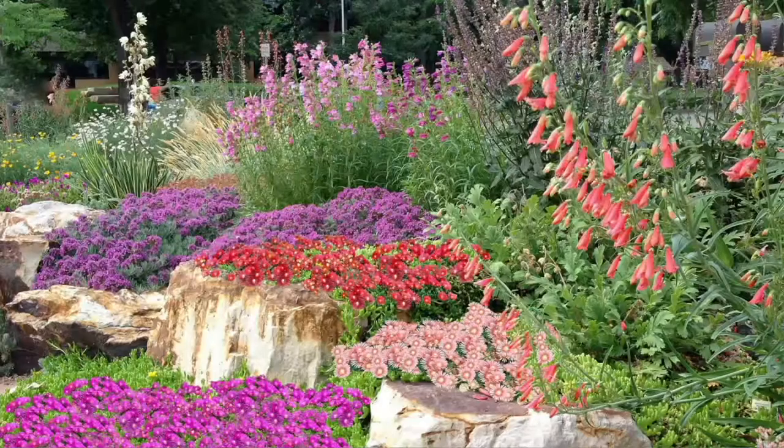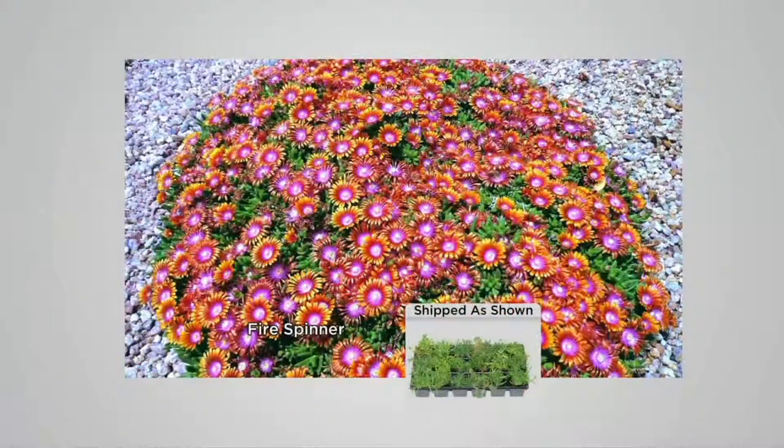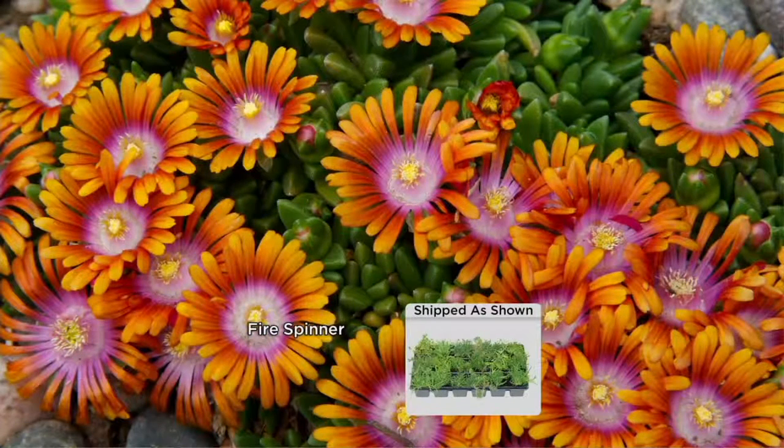Here are your choices. You can choose: do you want 18 of the Fire Spinner? From South Africa, they all have these gorgeous triple-toned flowers, so you can get 18 of those plants. That's the most limited. Those will be blooming five to six months.